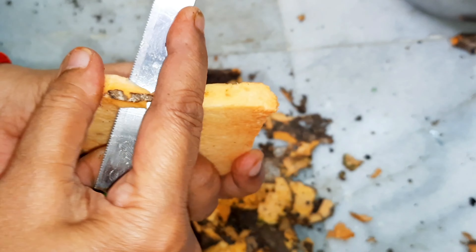We will clean it and cut it in half a bowl. We can cook it as well.